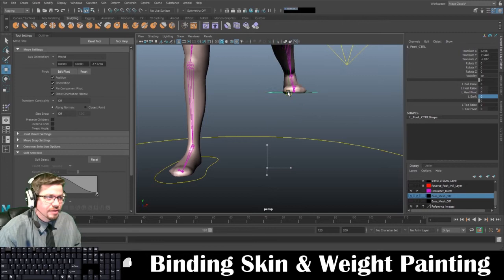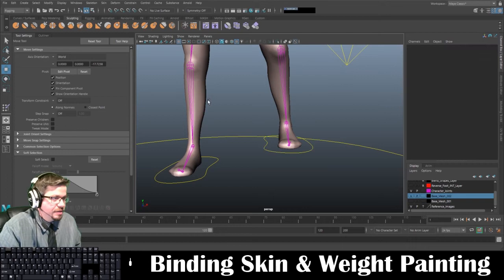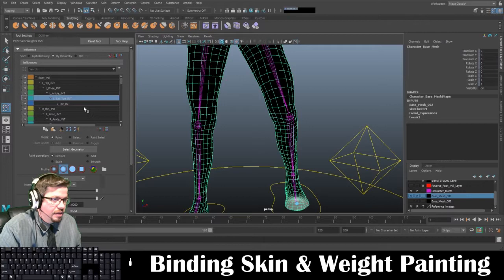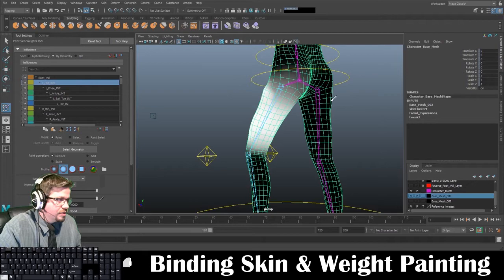I can see I'm still getting some movement right in here, so I need to figure out where that's coming from. By selecting my mesh and the skin weights tool, I'm going to increase the brush size and hold Control, and start to get as much off the ball and toe and the left toe as I can. I'll go back to the hip and just make sure — yeah I can see it a little bit in this region — and something like that will work just fine.